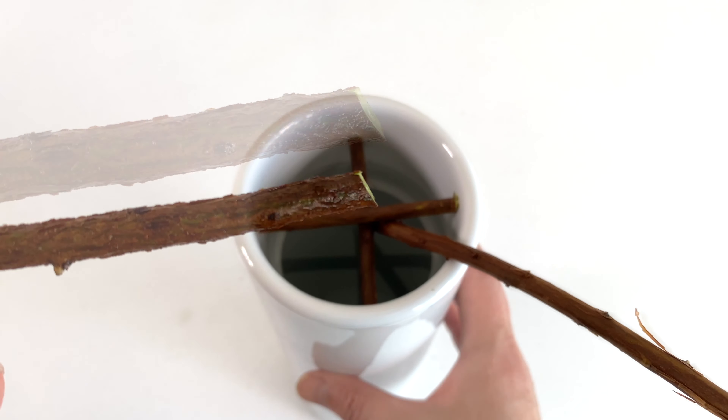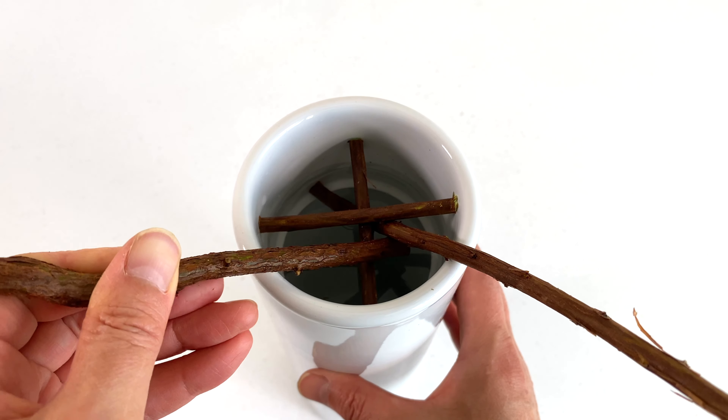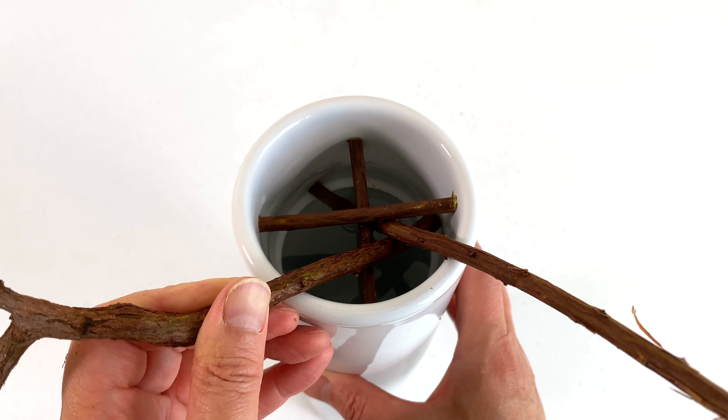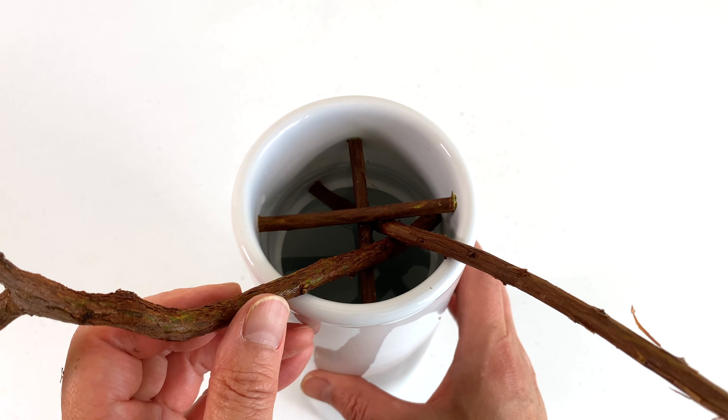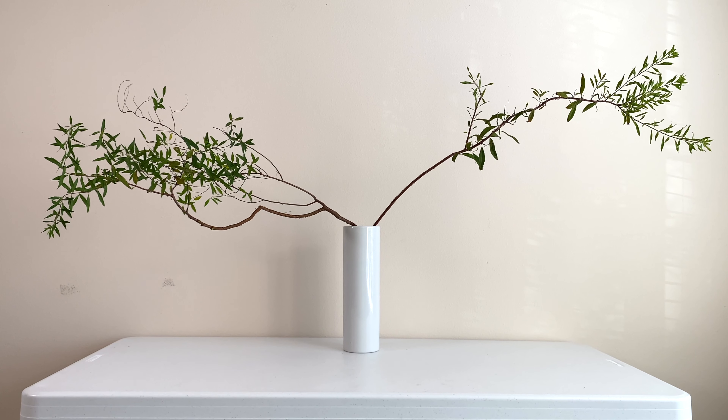Cut the end of soe, the second longest main stem, and place it the same way. Both shin and soe are placed leaning on the crossbars, creating a dramatic horizontal line.